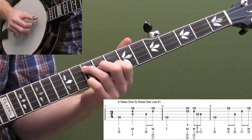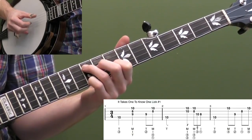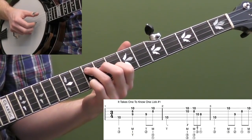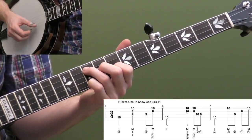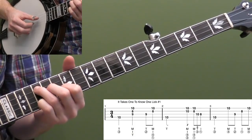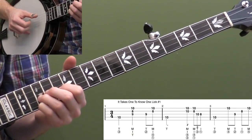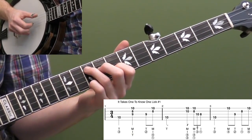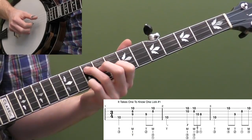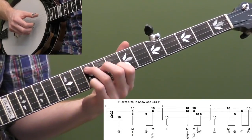Let's do lick one a few more times all the way through. When you get it down, you can move this one around — go to the four chord, so F at the 15th fret, and do the same thing. These licks are usually done higher up the neck, but they're movable so you can do them wherever.